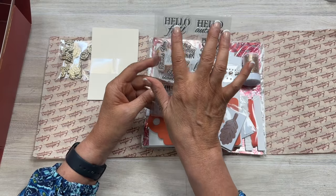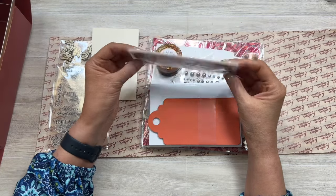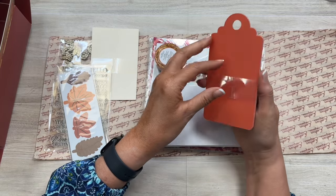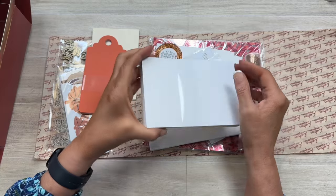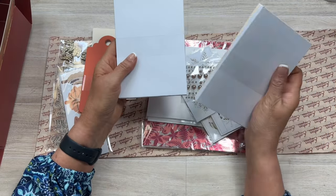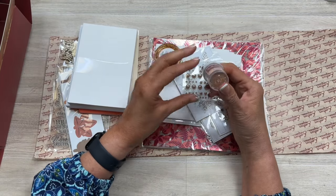There are eleven stamps in this set. Some fun die cuts that are already cut for you. Oh look at that! Some fun tags already cut, with a nice big hole for ribbon. Some cards here — these have the shimmer as well, really high-end papers. These look like four by six cards maybe, and the envelopes to go with them. Some fun glitter — it's called Rich Gold.